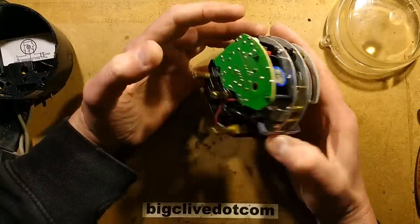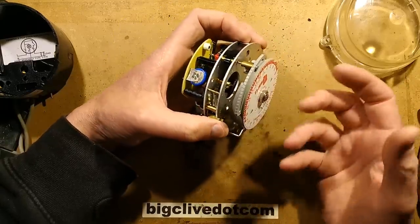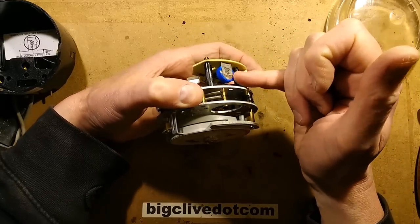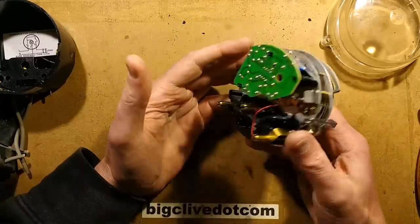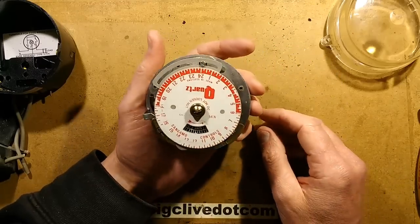These quartz ones are much more reliable and can run for a much longer time after power fails. The downside is that at this point in time it's inevitably the nickel-cadmium cell that's failed, because it's been trickle-charged all the time — and this thing has probably been in for years.